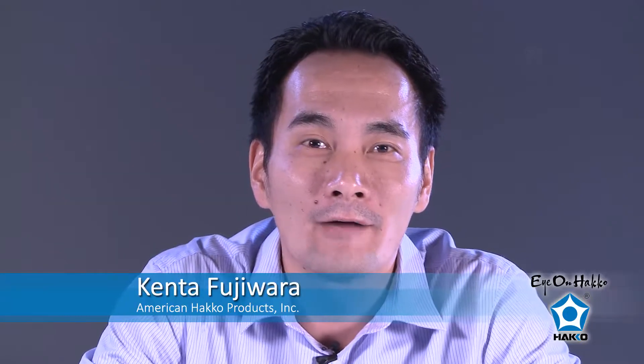Hi, thanks for joining me today. My name is Kenta, I'm from American Hakko and today we're going to be talking about the Hakko FX100 soldering system. I'm only going to discuss a couple of important features, and I also want to talk a little bit about tip maintenance and introduce the micro-iron to you guys today.